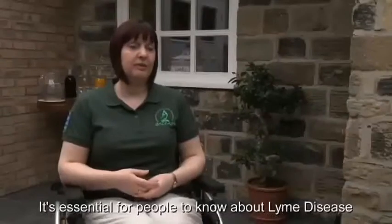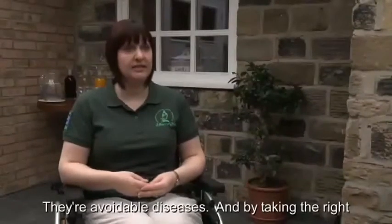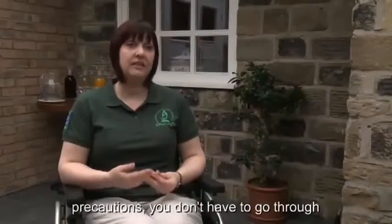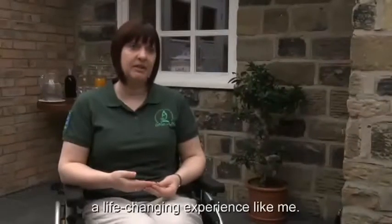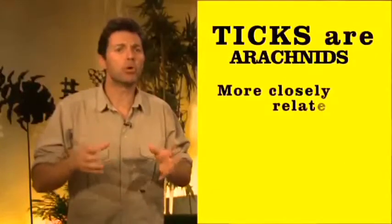It's essential for people to know about Lyme disease and other tick-borne diseases. They're avoidable diseases, and by taking the right precautions, you don't have to go through a life-changing experience like me. Ticks are arachnids, meaning they're more closely related to spiders and scorpions than to insects.